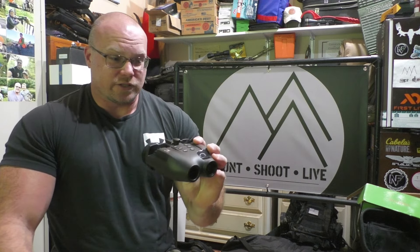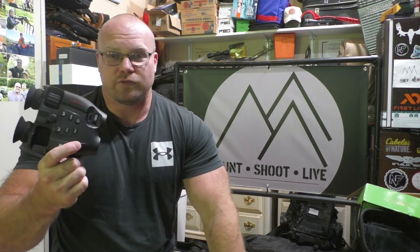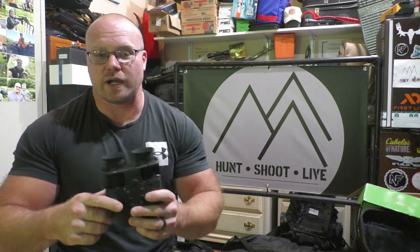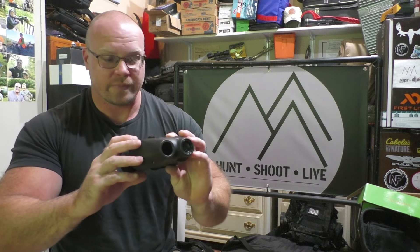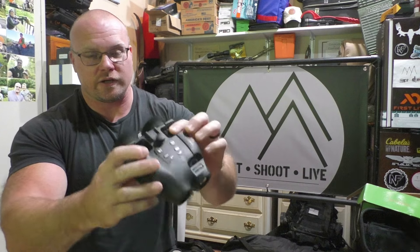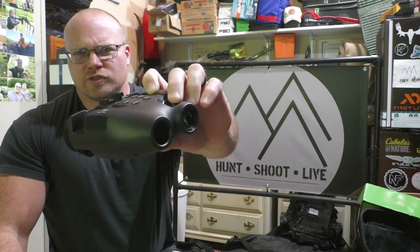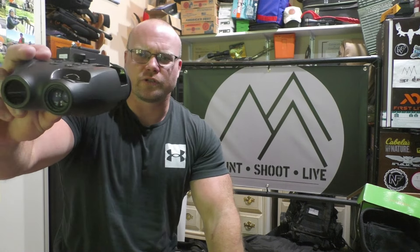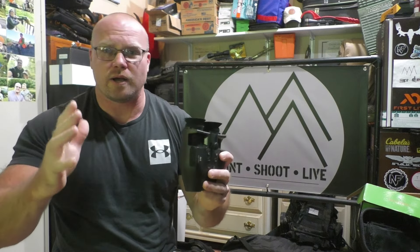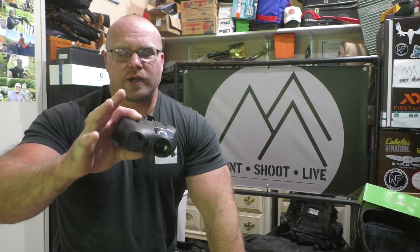As for the internal menu, it was pretty easy to navigate — you've got time and date, format for the memory card, auto on/off, brightness, resolution, frequency, and a screen saver mode. Very intuitive. You've also got a focus ring on either side to focus both eyes, and a zoom focus on the front depending on the distance of the target. The internal screen is about an inch and a half, 320 by 320 HD — pretty nice, no problem with the size.